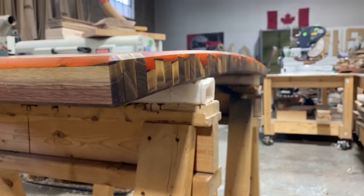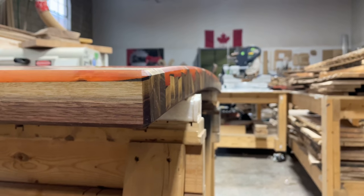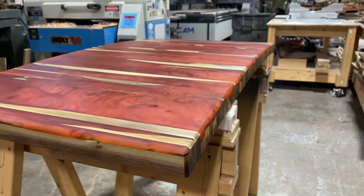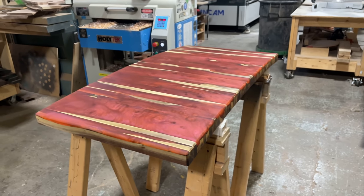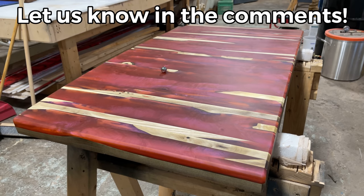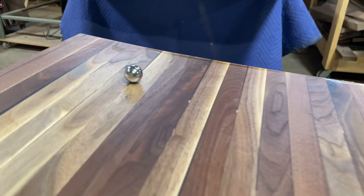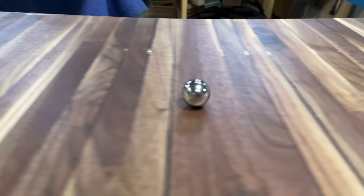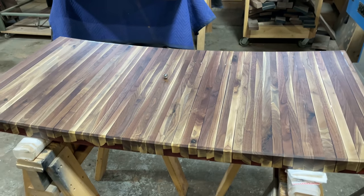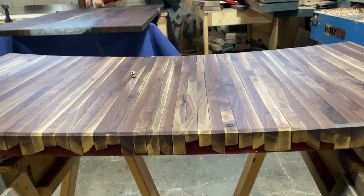From this angle you can really see how warped it is, so it's definitely not a functional table of any sort now. The piece is two foot by four foot by about inch and three quarter thick, so if you've got any ideas on what to do with it let us know in the comments. When you place a marble on the piece you can really see how warped the table is. We don't really want to just throw it out, so if you've got a creative idea to transform this thing we'd love to hear them.